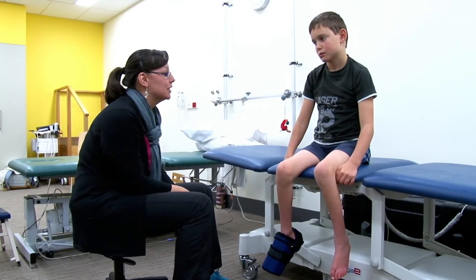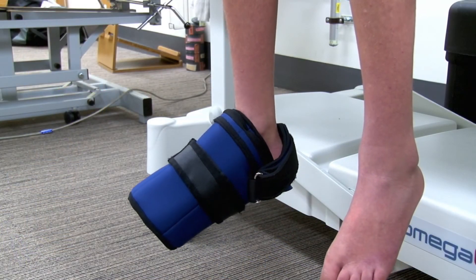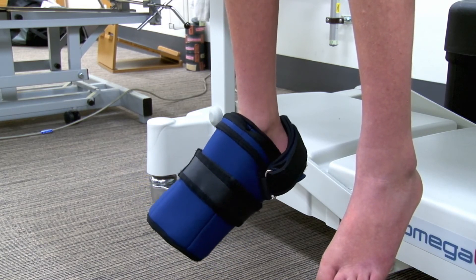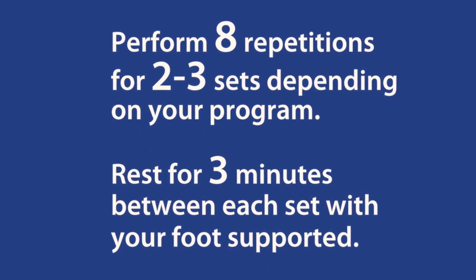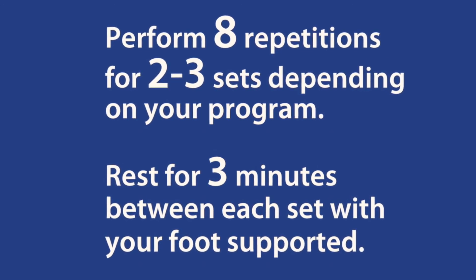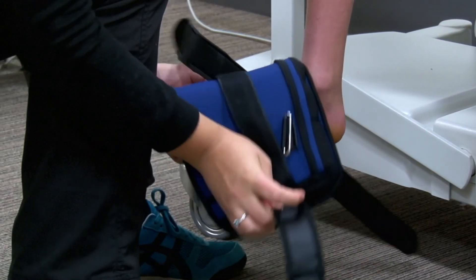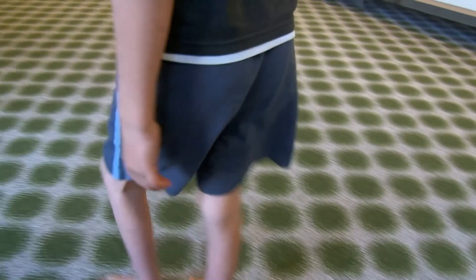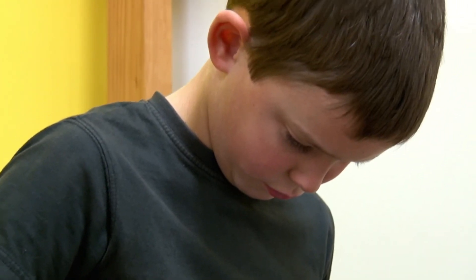We have now rested for three minutes and we're going to do another set of eight repetitions. We've now done your exercise, so we're taking the cuff off and then we're going to walk around for five minutes for the cool-down, followed by a 30-minute rest where you can do whatever you want — but don't do too much exercise.